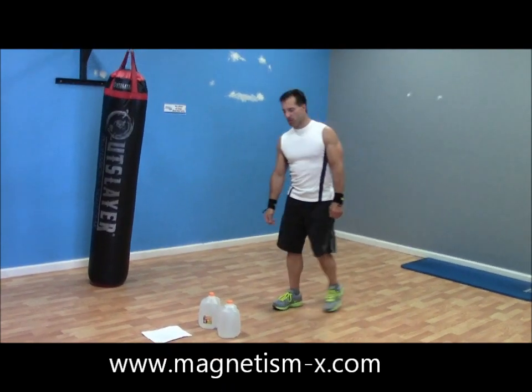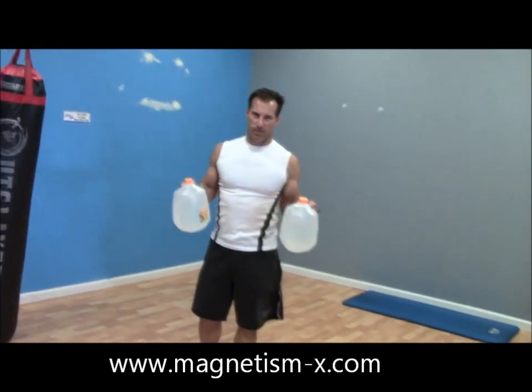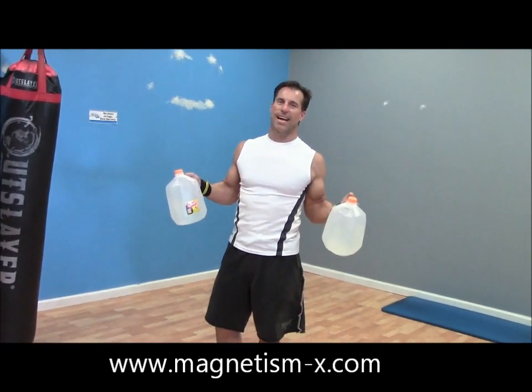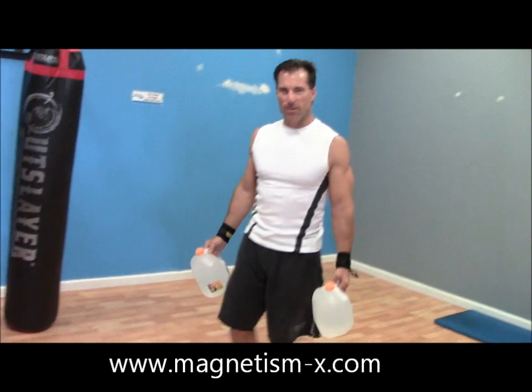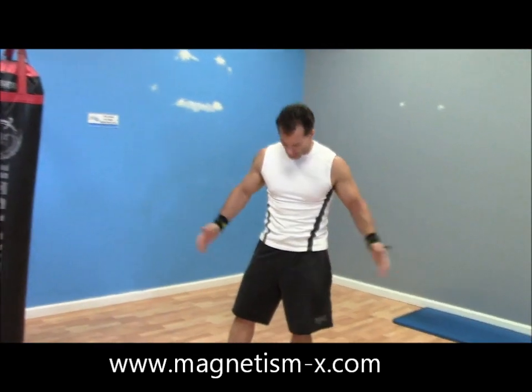If you fill up an empty milk jug with water, they weigh 8.35 pounds apiece. You can fill them with sand for quite a bit more. I forgot my timer — let me grab that and get set up.